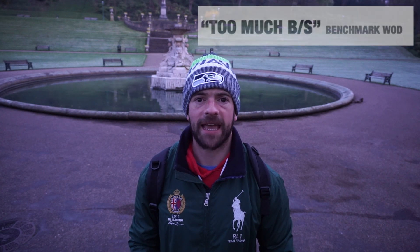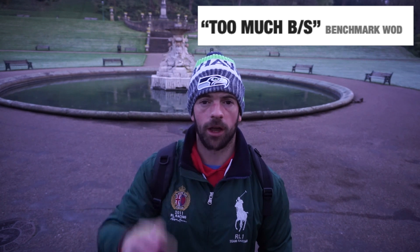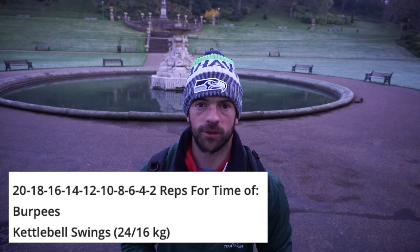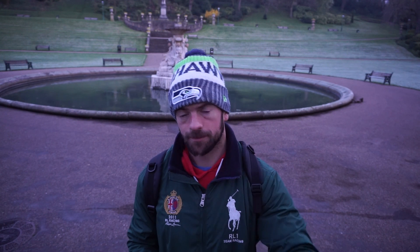So today's workout is called Too Much BS, one from wadwell.com. I'll put a link below with the description of the workout. It is 20, 18, 16, 14, 12, 10, 8, 6, 4 and 2 for time of burpees followed by kettlebell swings. So you do the 20 burpees, 20 kettlebell swings, 18, 18, all the way down. So I'm going to have a little warm up and crack on with this.